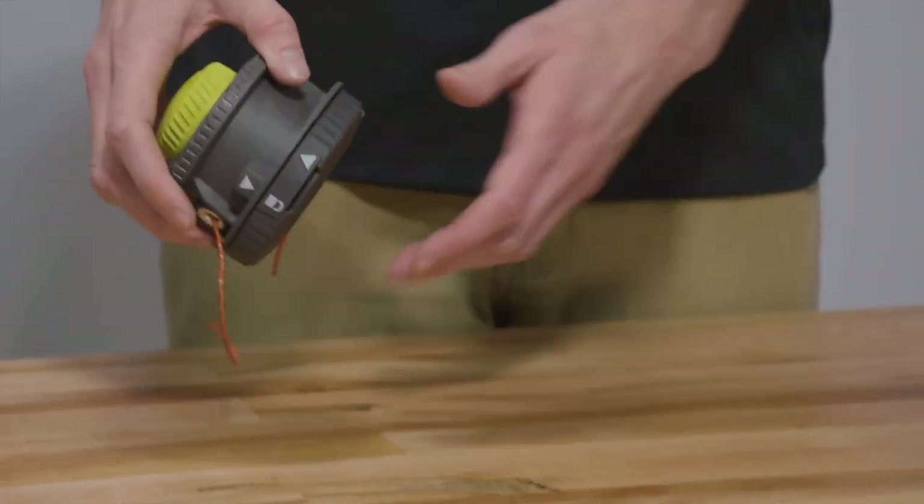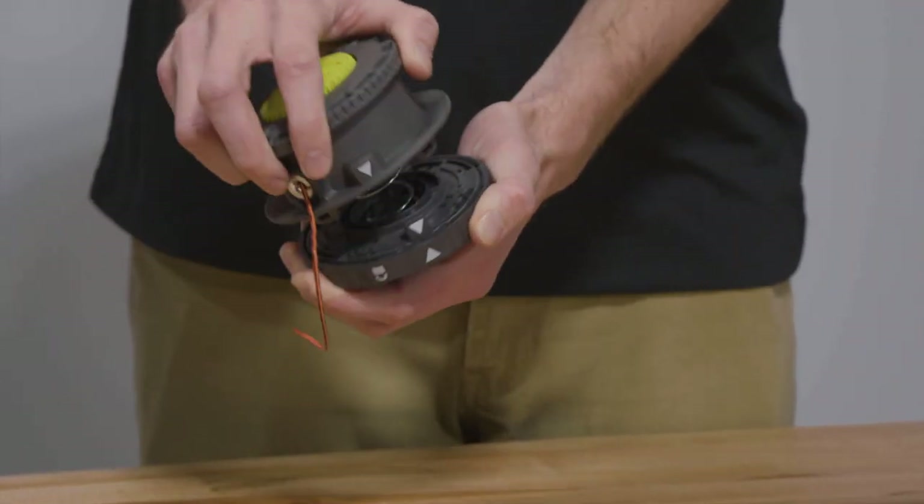Take apart the housing by pushing together and rotating the upper housing counterclockwise until the arrows align, then pull apart.